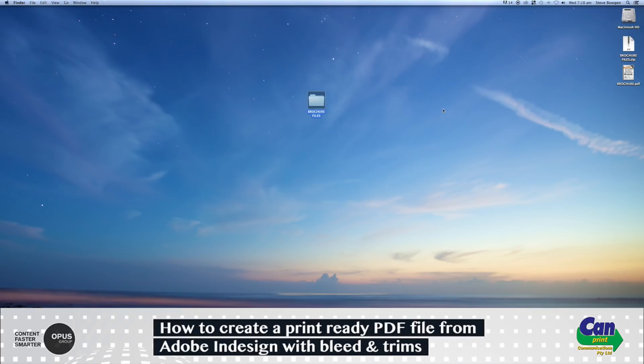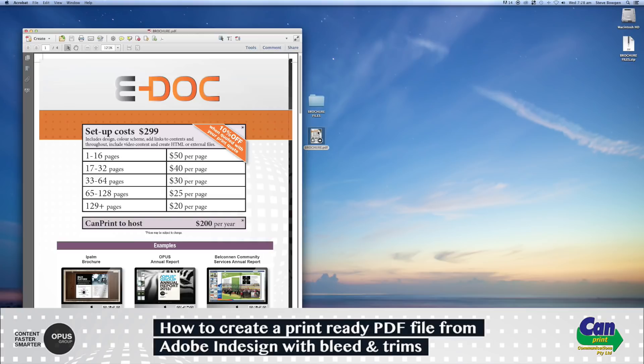Close this window and you'll notice on your desktop you have a brochure PDF file. Open that to check that the trim marks are in place and you have bleed all the way around the edges. That is now perfect to send to us here at Campric.